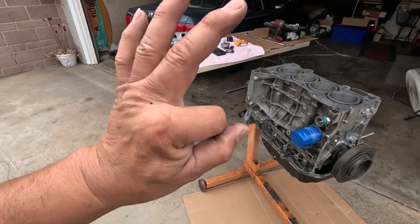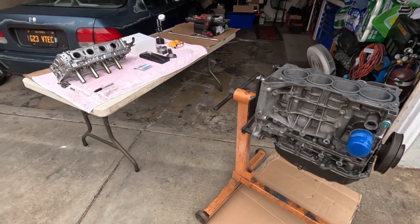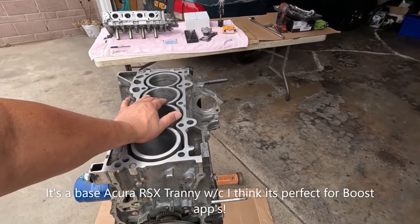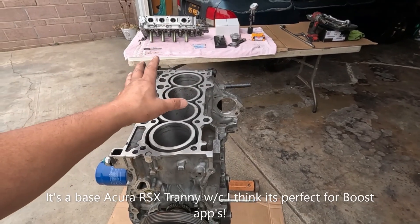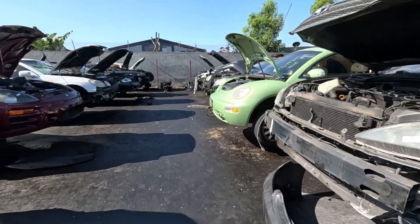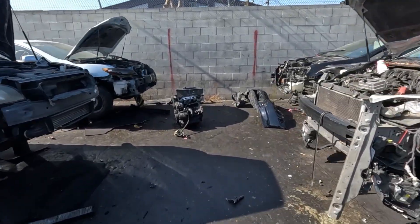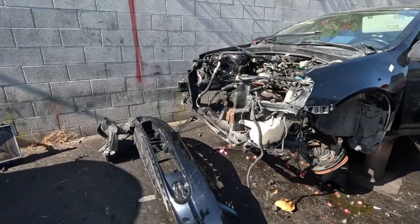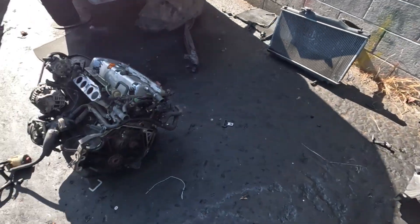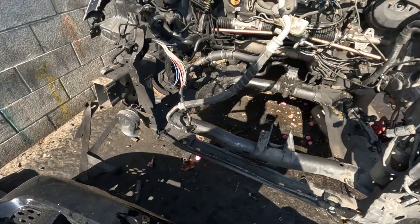I actually did three trips to the junkyard so far. On the second trip, I almost got myself a transmission, but somehow someone beat me to it. I'm going to show a clip of it — you will see it. Well, it's gone. Someone beat me to it. That sucks.